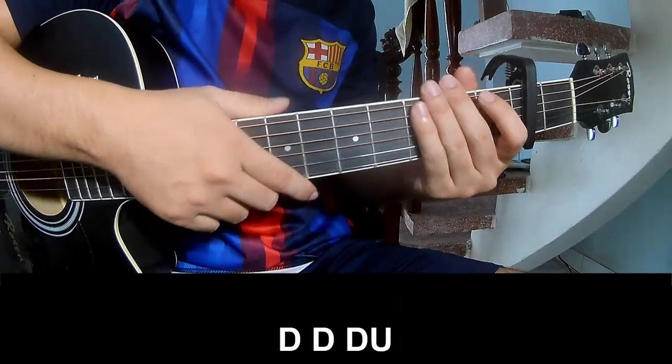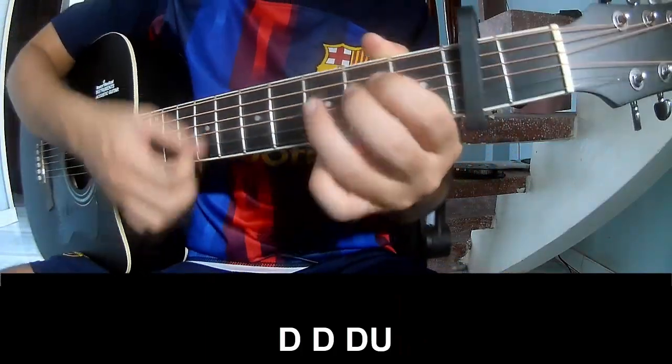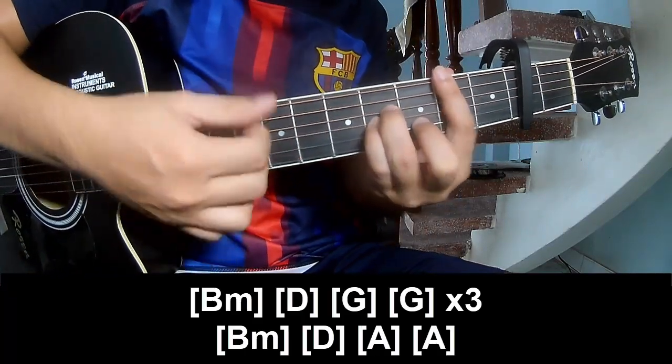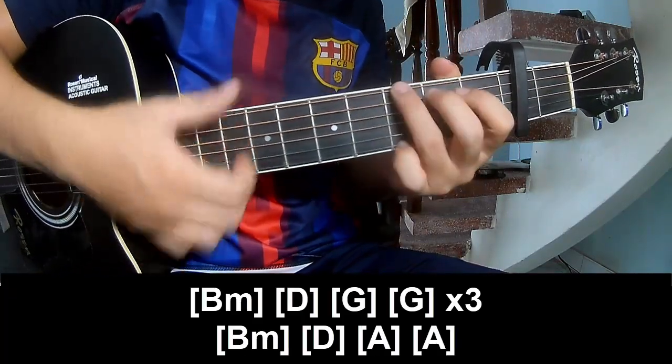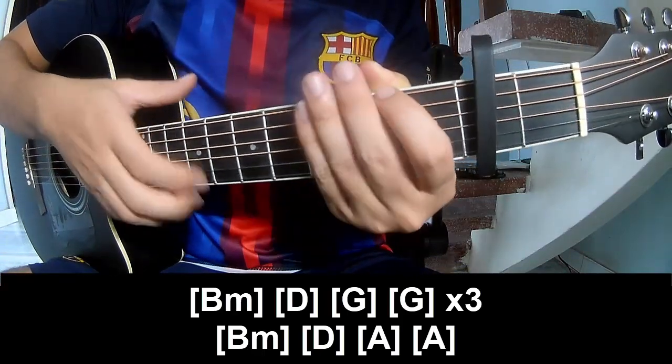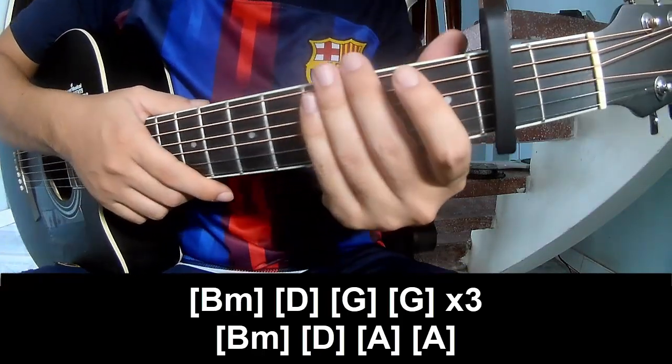To subscribe, play: Tau, Tau, Tau, Tau, Tau, Tau, Tau, Up. And play BM, D, G, N, G, N. Repeat 3 times.